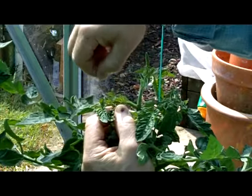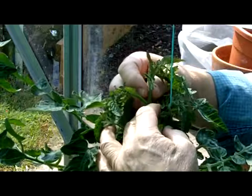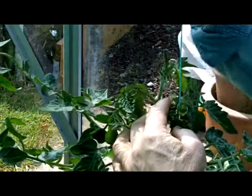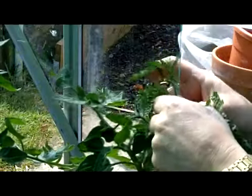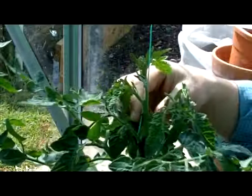They're quite brittle, so there will be no problems with that. What that means now is that this centre stem — the growing tip — will begin to grow up, carry on growing up vertically, and then you'll be able to take your twine and carry on wrapping the stem in order to support it.